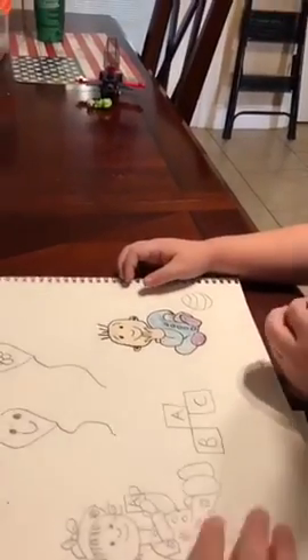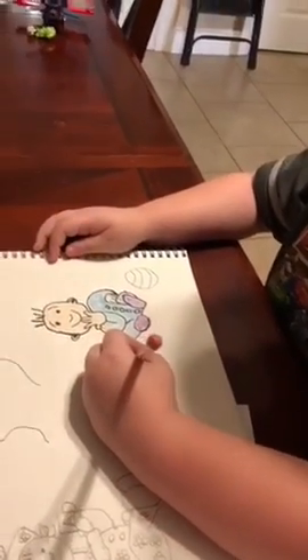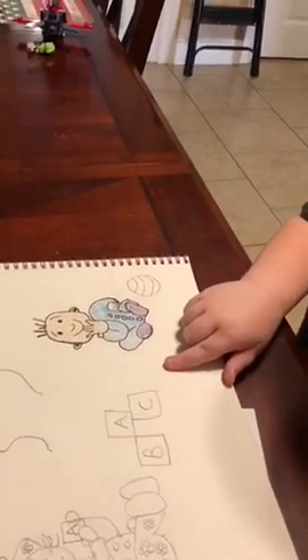And then we can put a ball by her too — like right here, at the other side.